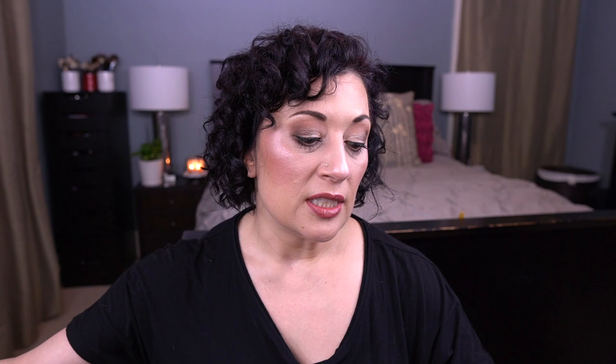If you have this palette, definitely use the shimmer shades over some kind of tacky base — otherwise, these really don't perform very well.